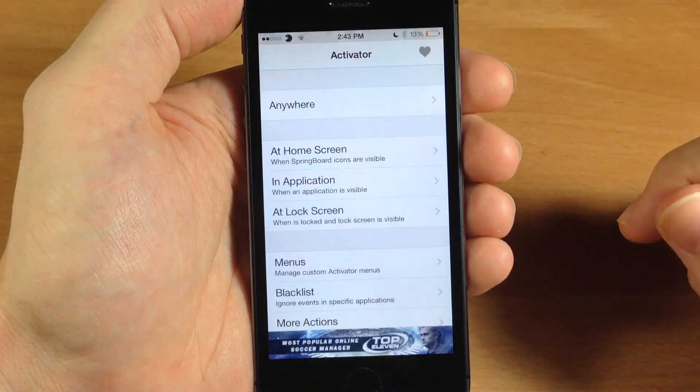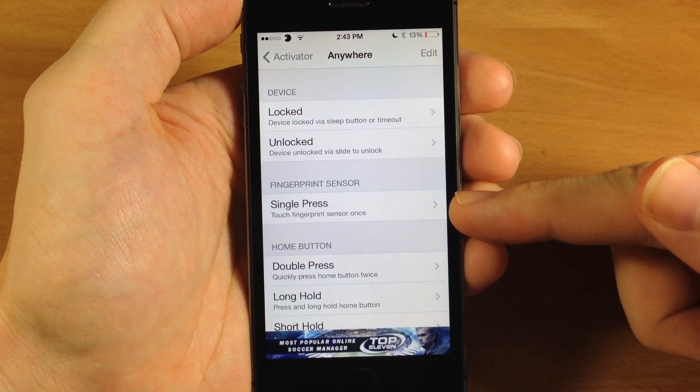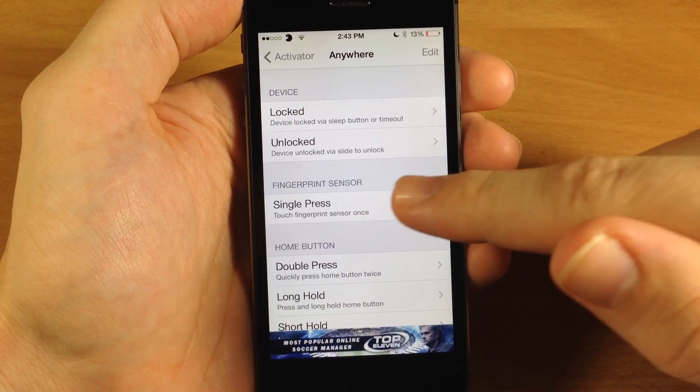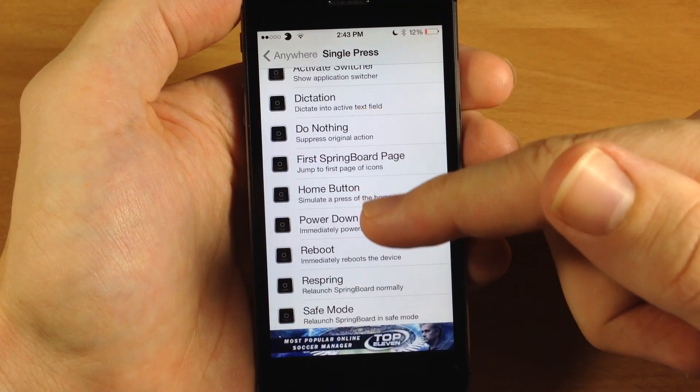So if we swipe over here and open up activator and tap on anywhere, there's a new section right here for fingerprint sensor and this is going to be for a single press. So if we tap on that we're going to scroll all the way down and we're going to set this to the home button.